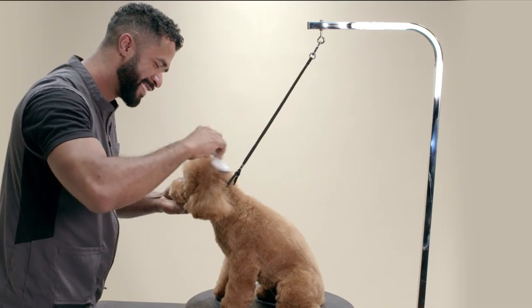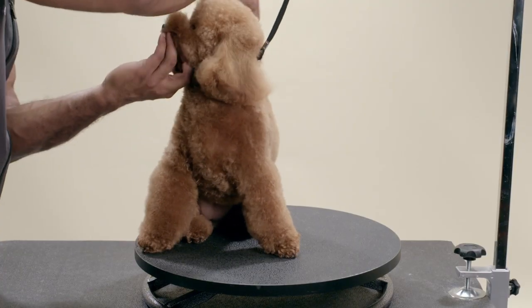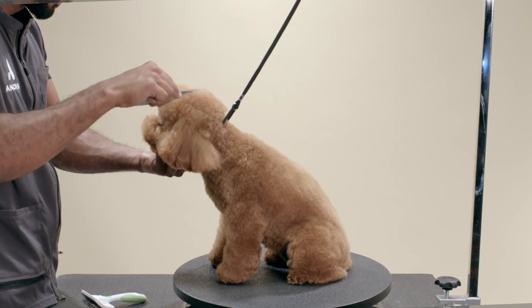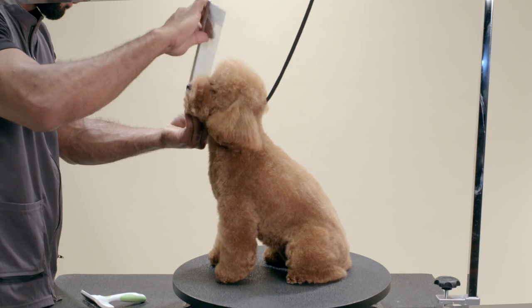I'm going to brush and comb through the coat with my Andis slicker brush and the 10 inch stainless steel comb to make sure there aren't any knots or tangles.